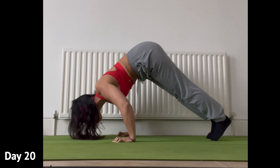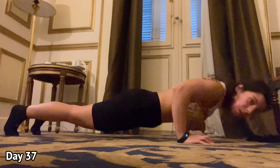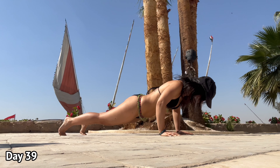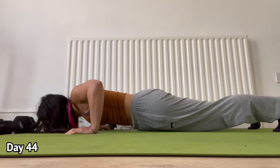A few days later and I'm off on holiday — you can see me cooped up here in the hotel room — but that's no excuse. Carry on with those push-ups, outside too, get a bit of suntan while I'm at it. You can see I'm getting a little bit faster, a little bit stronger, and then I'm back home.